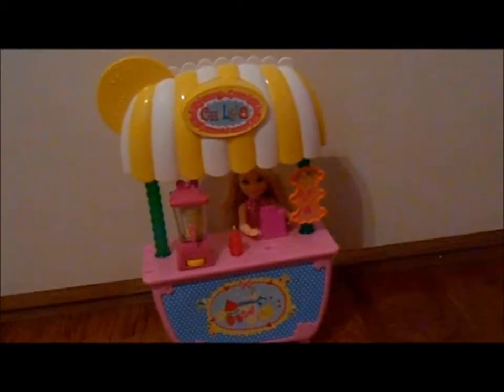Hi! Hi everyone, it's Mallory and today I'm going to be doing a Barbie Chelsea Lemonade Stand review. So let's get started.